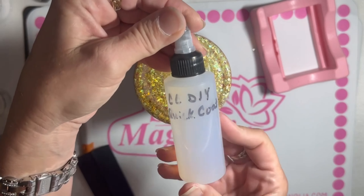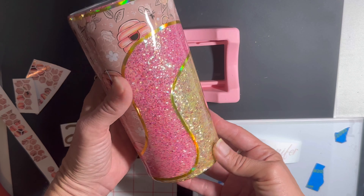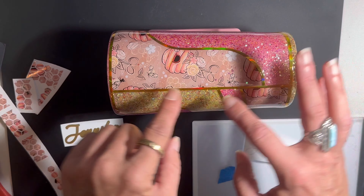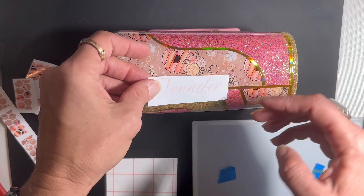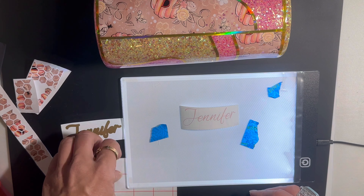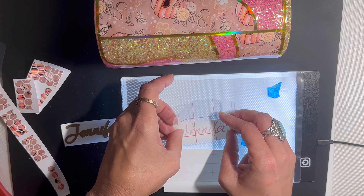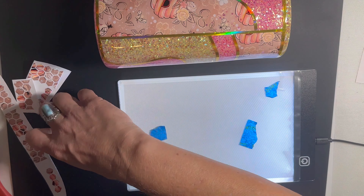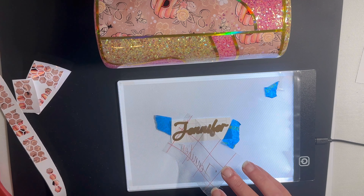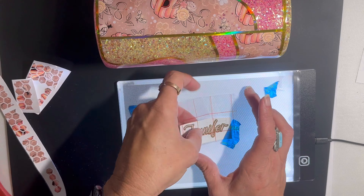We're going to move on to using some Quick Coat from CC DIY — look how pretty, I love it! I'm going to use this Quick Coat to cover all that striping, put another layer of epoxy on, and we are ready for the decals. I put this in the tumbling drying machine. I'm going to use my little light pad here to layer Jennifer's name. I used some pastel pink vinyl from Cricut and then gold vinyl — I'll have it all linked and listed below.